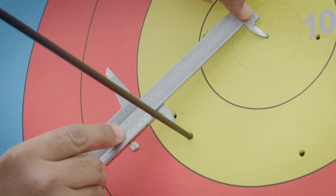The micrometer is used when visually we can see that the arrows are extremely close. If the arrow values are different, then for obvious reasons we do not need to use a micrometer to measure closest to the center.